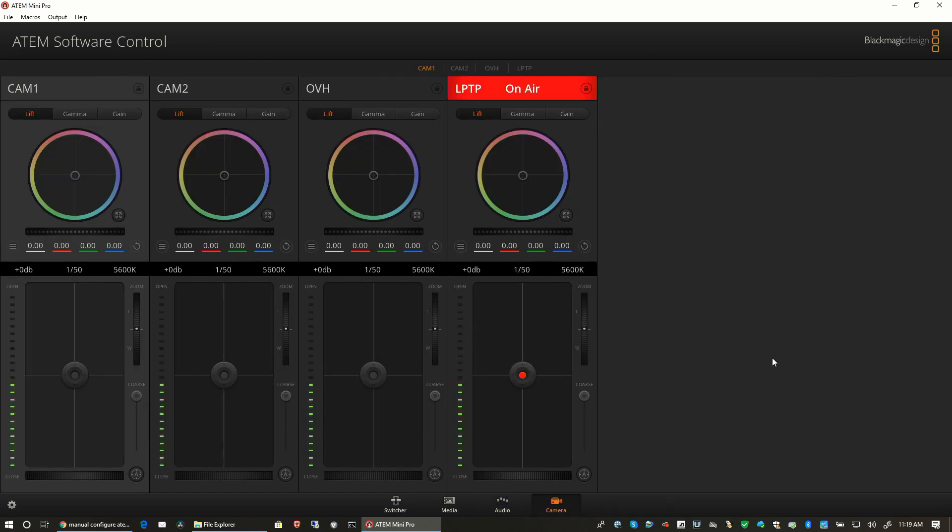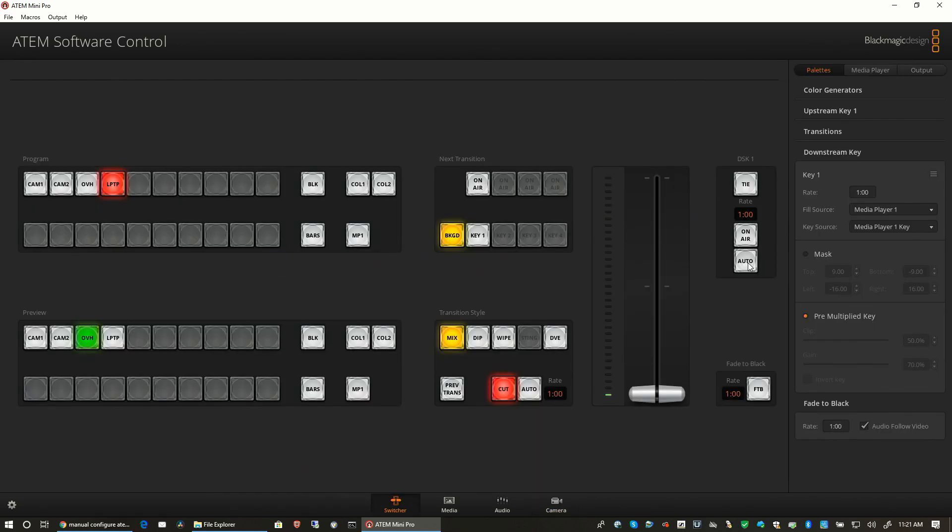I don't have my Blackmagic cameras anymore, and for that I am really unhappy — because I could control them directly from this control surface, directly from the ATEM. That would be significant. What I'd really like to do is put in a lower third. Do I wish I had more media player slots? Yes of course, but I am very happy with what I've been given so far.